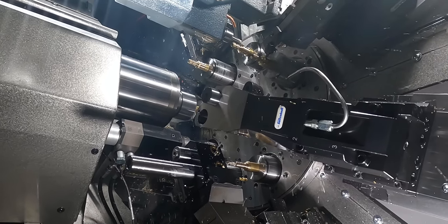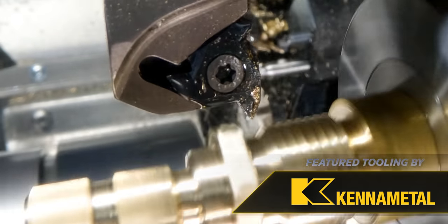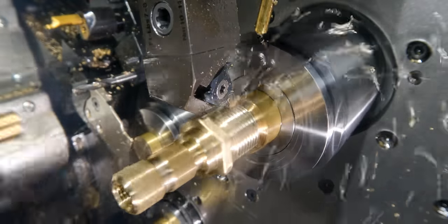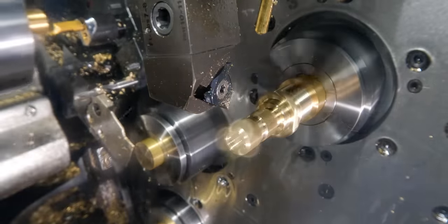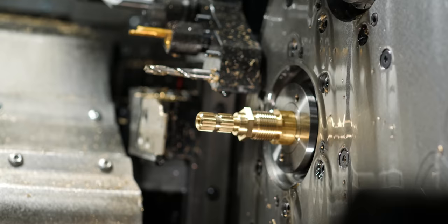The last operation before we cut off is our thread — that's station number seven. It's another KM Micro Series, and I really love using that tooling series on this machine. Station seven is the last station before we transfer. Now we're going to rotate to station eight, which is going to be our cutoff. Station eight is always going to be your cutoff on this machine.